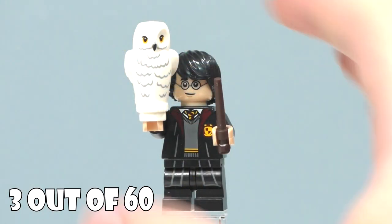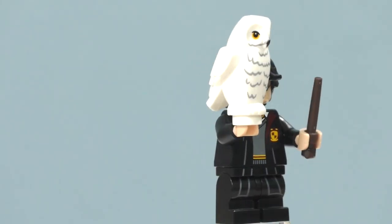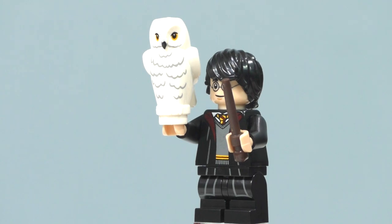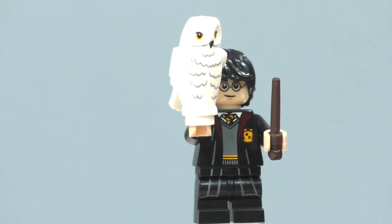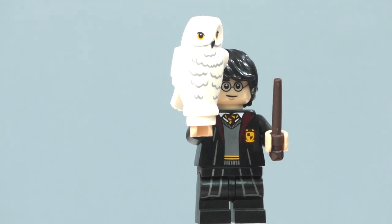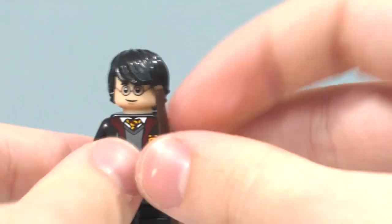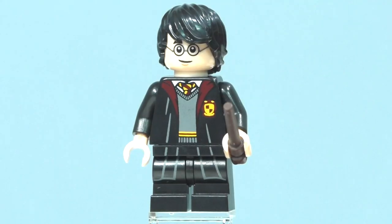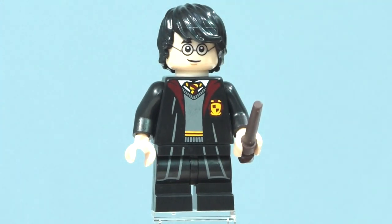Here is Harry Potter holding Hedwig. Hedwig hasn't changed too much — this version comes inside quite a lot of the recent sets, either the Hogwarts Great Hall or Hogwarts Whomping Willow. We also get Hedwig inside a polybag coming out August 1st as a Target/Walmart exclusive in the US. Removing Hedwig — here is Harry Potter with the mid-size legs, which have the same printing as Ron Weasley's.